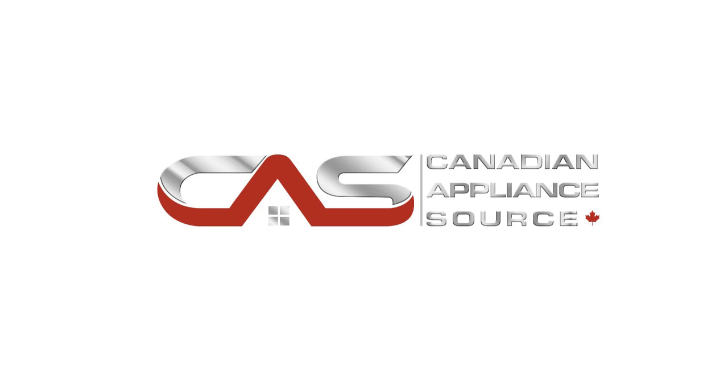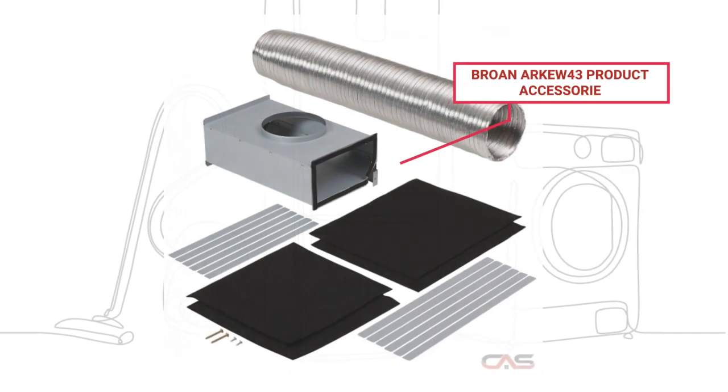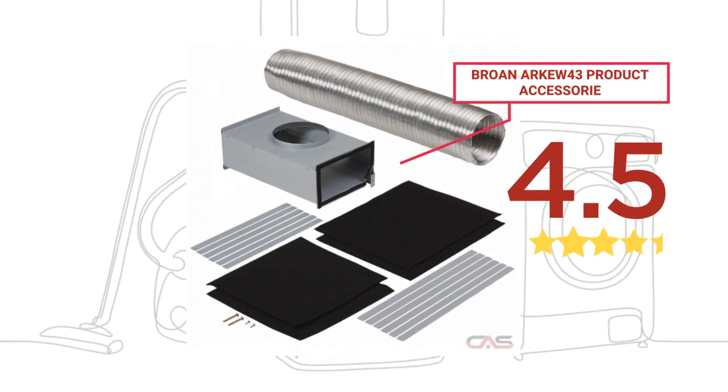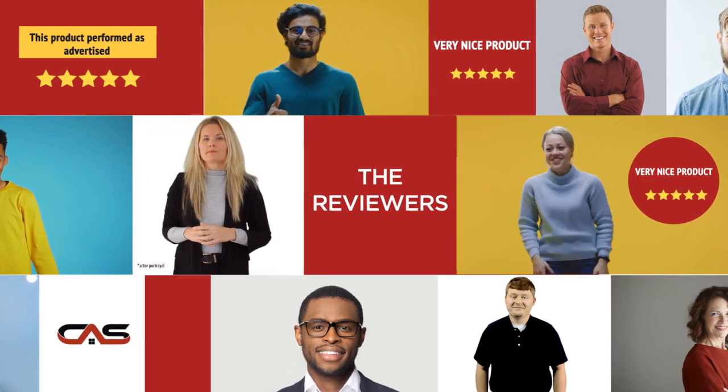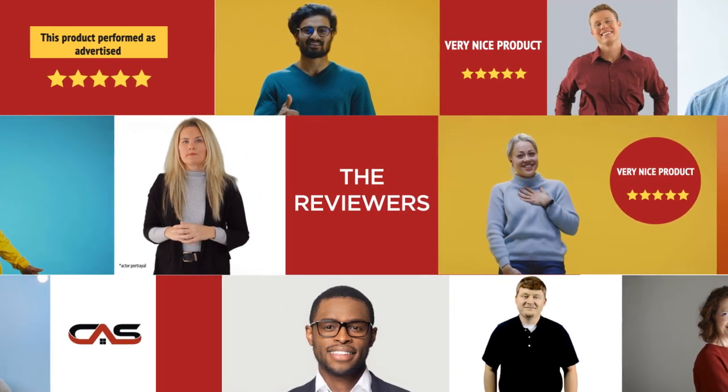Welcome to another product review from Canadian Appliance Source. This accessory by Browne has earned high scores from buyers. Real reviews from customers will help you choose the right accessory for you. This one got a 4.5 star rating.